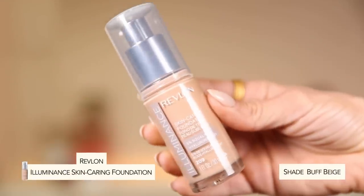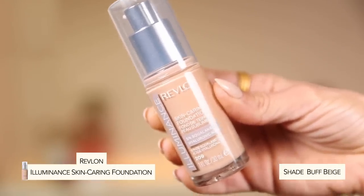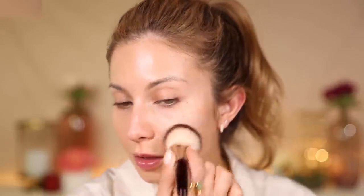Let's go ahead and start with foundation. I'm really excited to use this — it's the Revlon Illuminance Skin Caring Foundation in shade 209. Is this new? I want to say it is, but feel free to correct me in the comments — I love when you guys share knowledge because I certainly don't know it all. Okay, I'm going to do one pump of this. Right off the bat this foundation is going to be way too light for me, but I didn't purchase another color so we're just going to make it work. One pump looks like a good amount for a full face and it has a nice lightweight consistency.